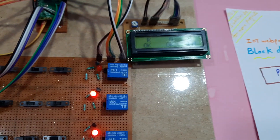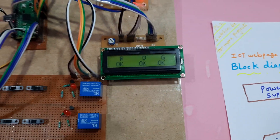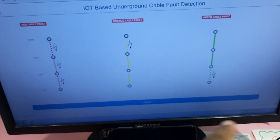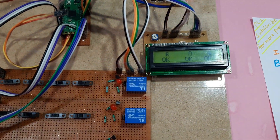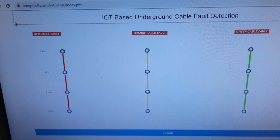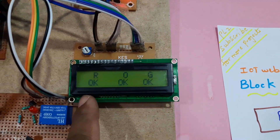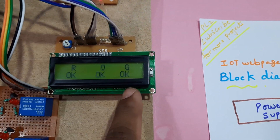After the 20th count everything goes okay — all cables are okay. Checking again: IoT-based underground cable detection — all cables okay. Red okay, orange okay, green okay.